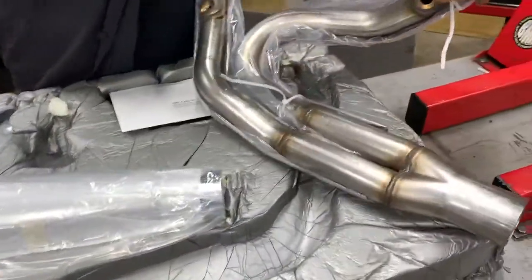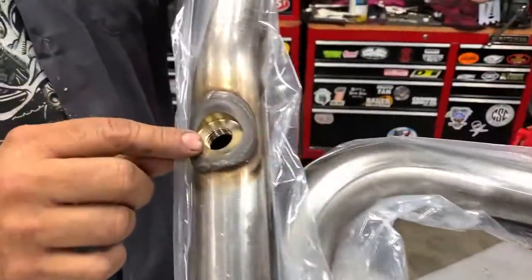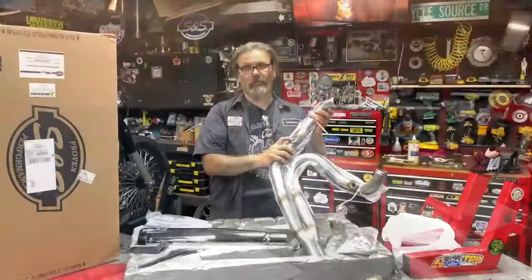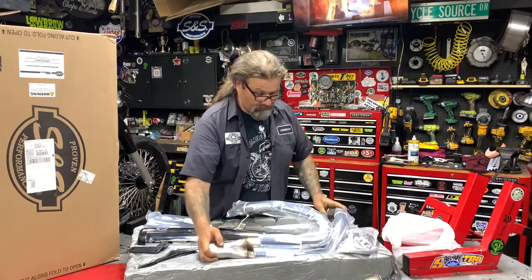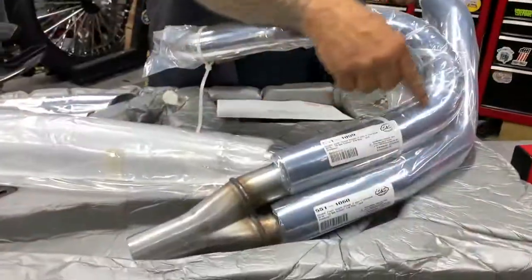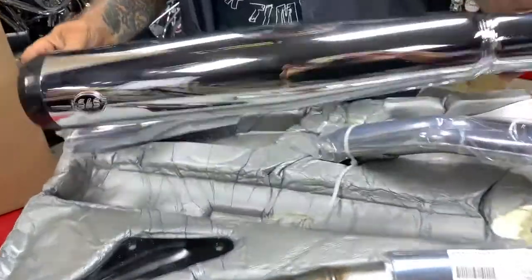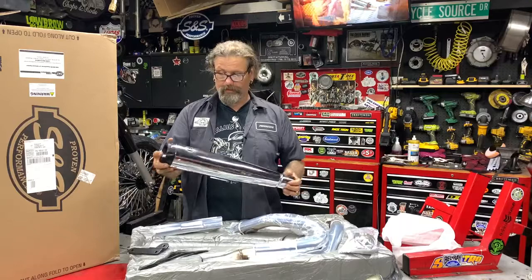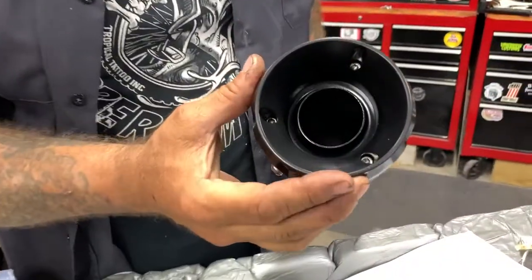You can see on the header pipe back here, stainless steel construction, the larger O2 ports, so you can go with the larger O2s or the stock O2 sensors. All of the components of the exhaust system are heat shielded for a blue-proof design. Even at the crossover you can see they have this piece here. The high flow catalyst from S&S — nice piece. There's the trademark logo, the cool tips.